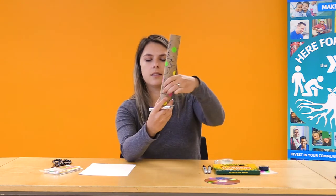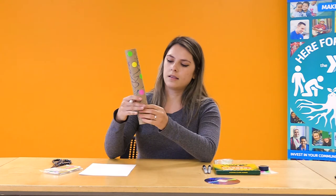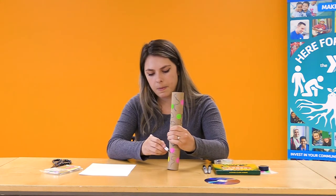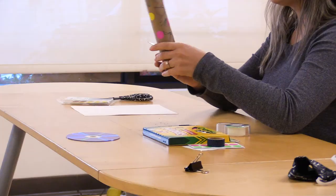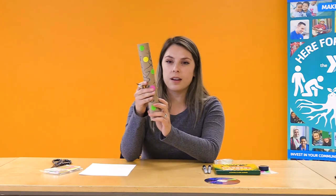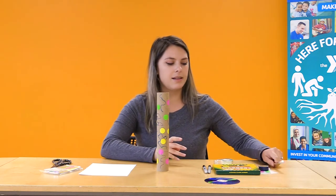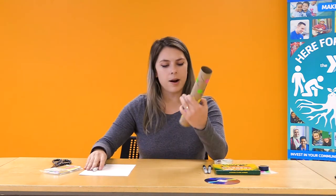I've made a little angled cut on the right side — it might be mirrored for you at home. That's eventually where we're going to put our CD in, so we may need to adjust it later to make it fit. Now we're going to use the exacto knife again, but you might want to mark this next part first.